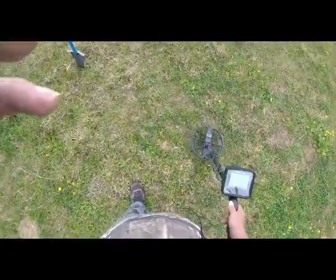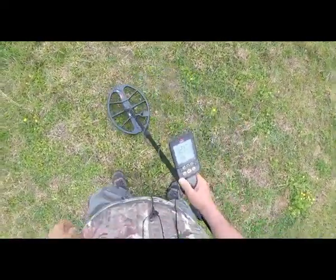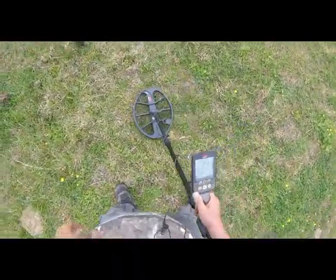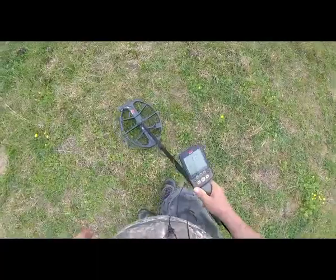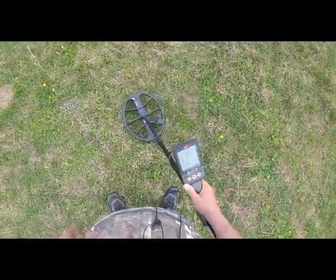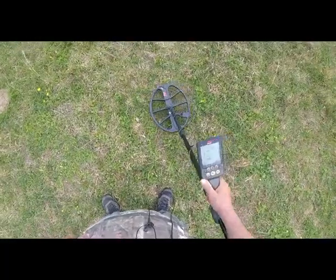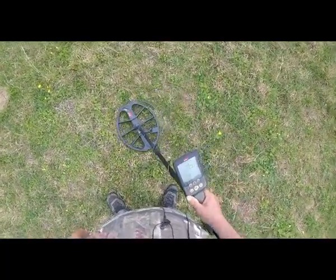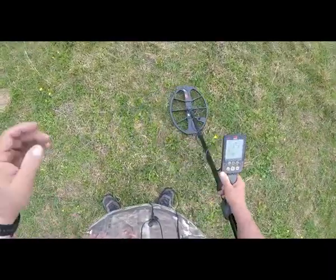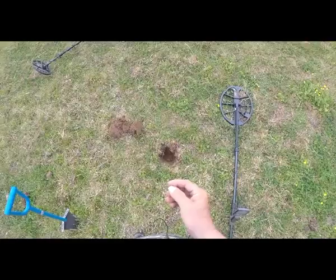We're gonna dig this thing right here — the target I just swept with that. It's got a broad pinpoint, a little broader than I like, but we're gonna dig it. Scott Bonner's down here with me today and we're monkeying with these detectors.